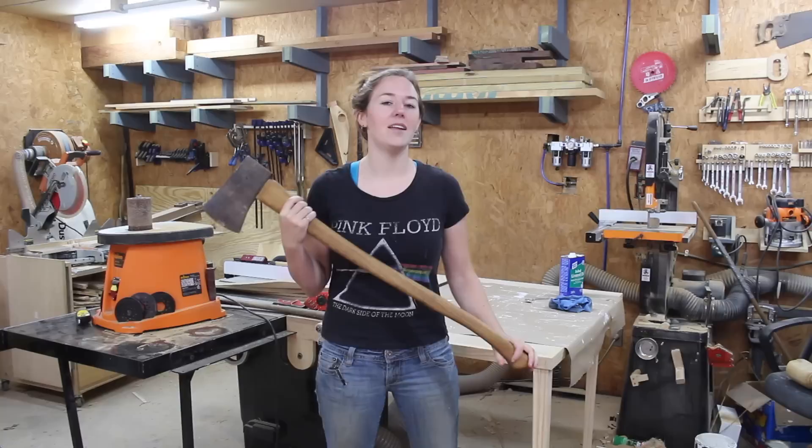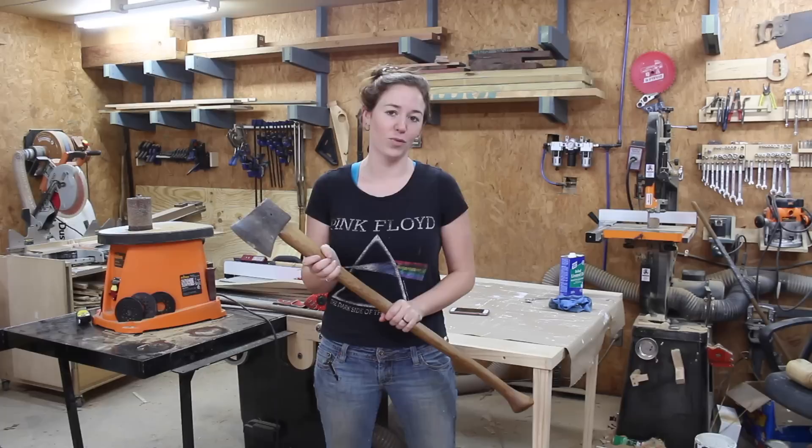This week I've decided to tackle making an axe handle. I've been wanting to do this project for three years ever since I saw Jimmy DeResta make one. So stay tuned if you want to see my trial, my error, and finally my success.